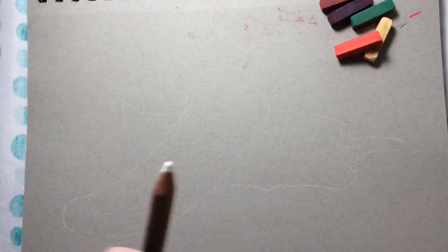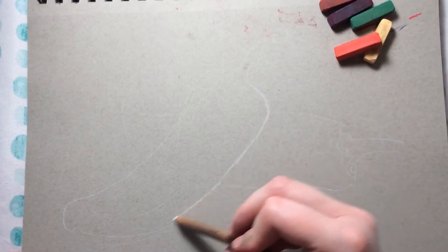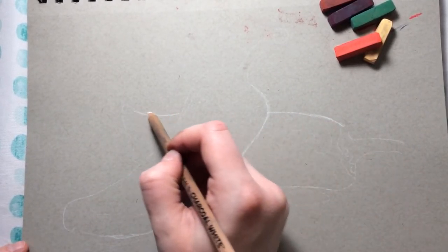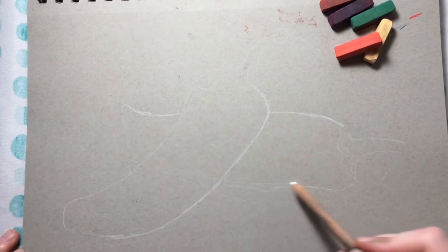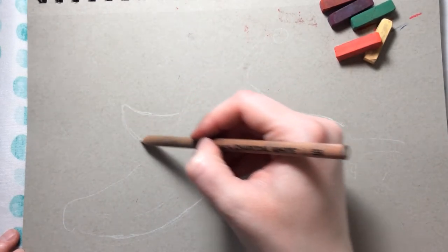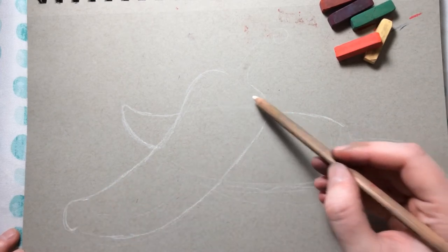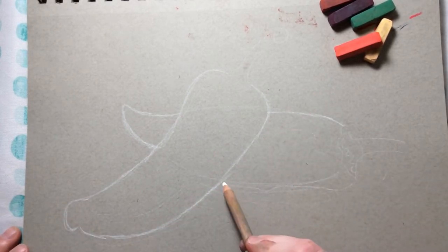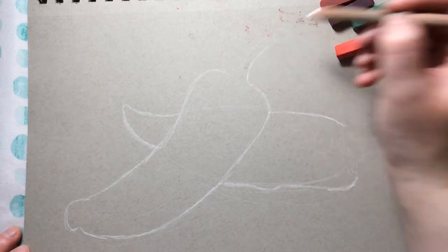I've already drawn my peppers lightly onto my paper using my white charcoal pencil. When you're drawing two shapes — one pepper behind the other — you want to draw them as one shape. I started the back pepper almost like an oval, then looked at where it was curving and touching the other pepper. Then I drew the front pepper, checking the angle it's turning so it looks like it's leaning, not floating in the air.